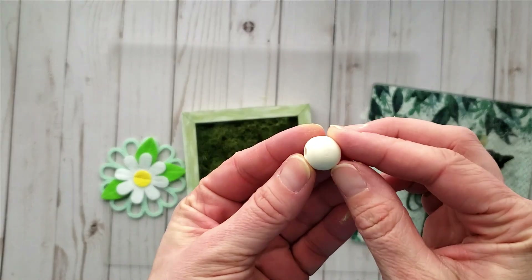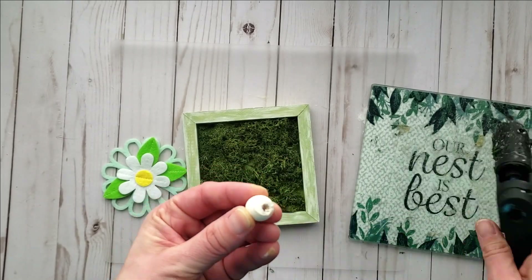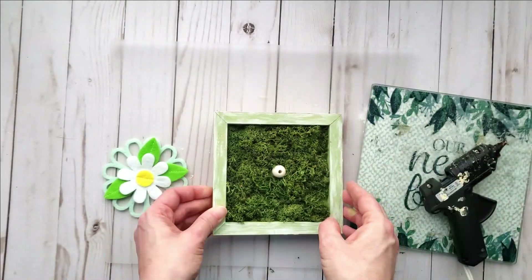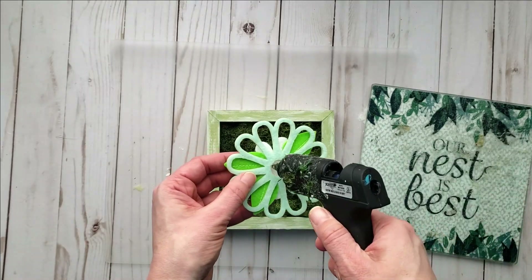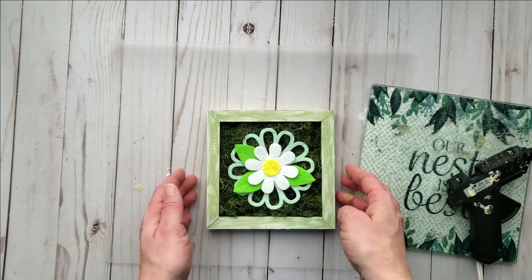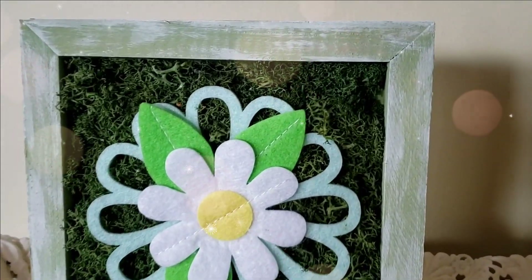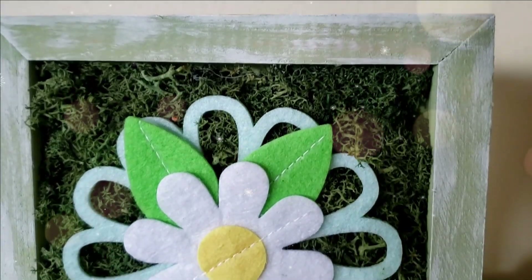Now to put our pieces together, I'm using a wood bead with hot glue and placing it into the center of the moss where I didn't have any moss attached. Then using hot glue on the back of our flower I attach it to the wood bead, and you have a really fun and beautiful high-end looking spring decor piece. You could add a hook to the back and hang it on your wall.